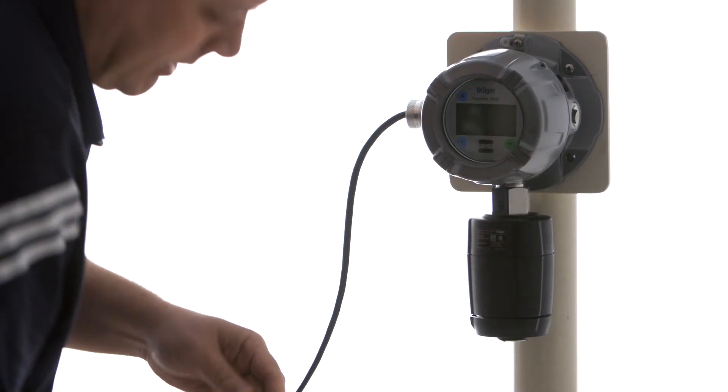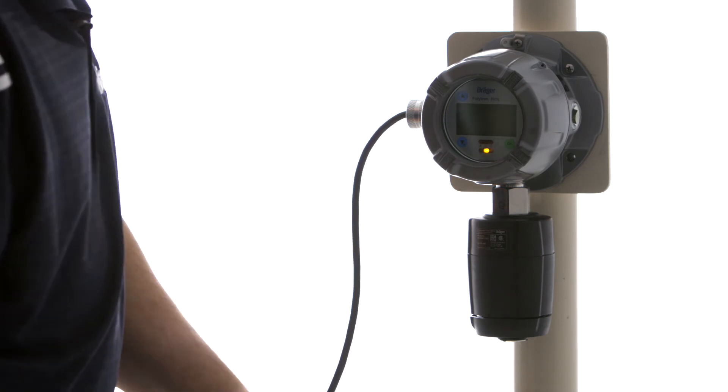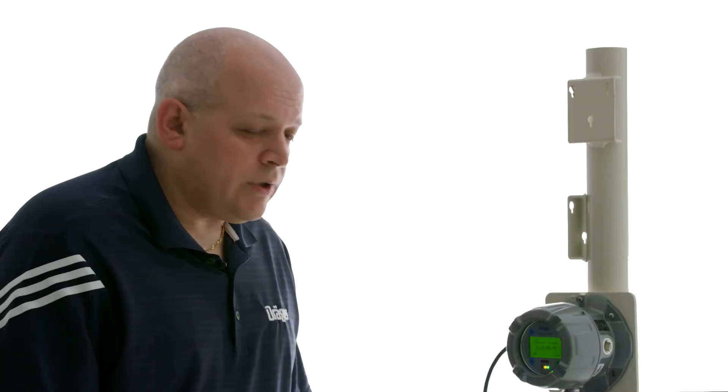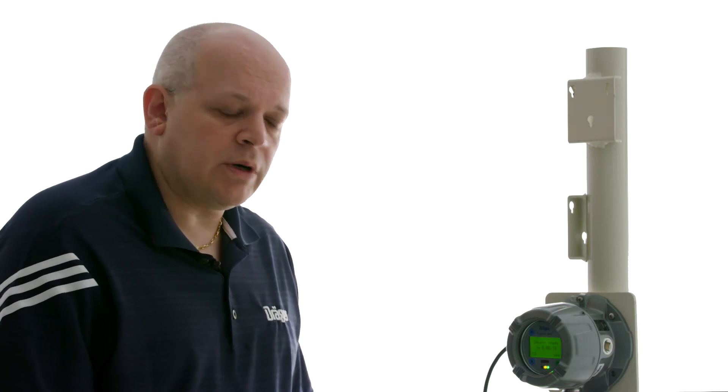Turn on the power. There's our icon at the bottom right-hand corner. It has three bars on it now, which means our sensor is fairly new. If you go down to one bar, that means the sensor will probably need to be replaced within the next few months.